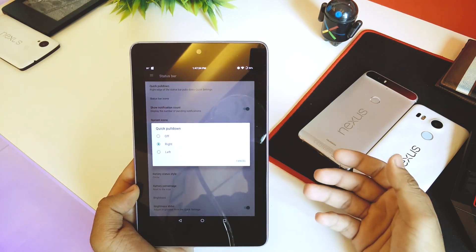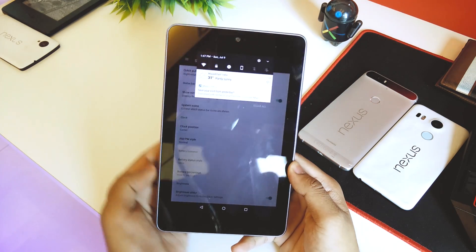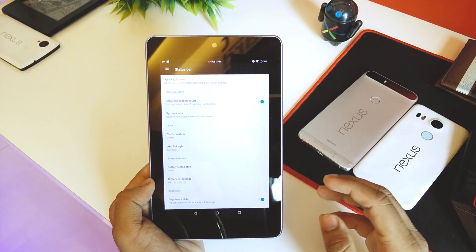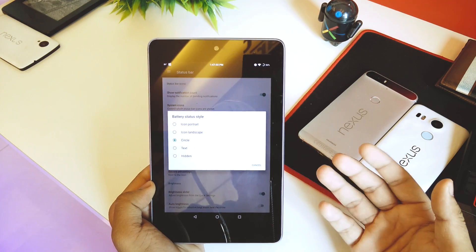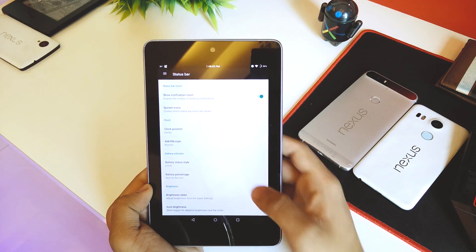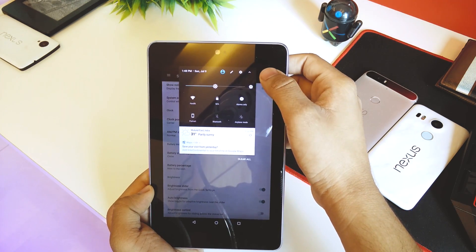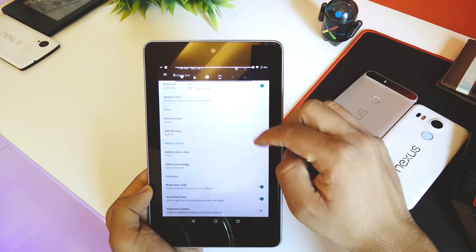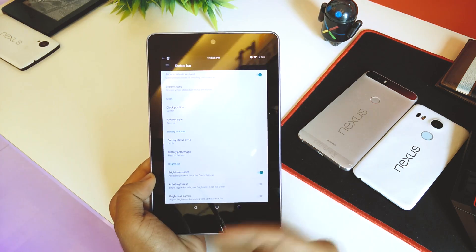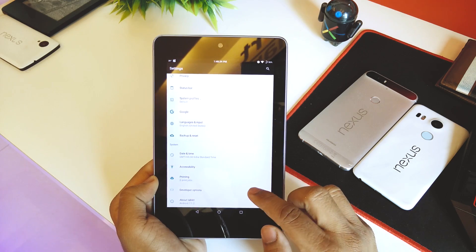All LineageOS ROMs support customizing the status bar, including showing notification counts. Quick Pull Down is a feature I like — pulling down from the right gives quick toggles, while pulling from the left shows notifications. For battery status style I prefer circle. Going down, there's a brightness slider available in the quick toggles, and you can also control brightness by sliding on the status bar itself.